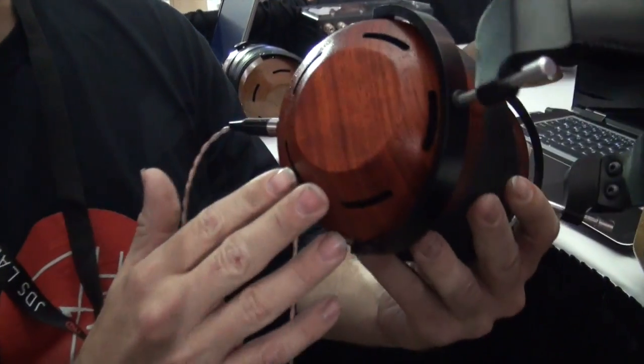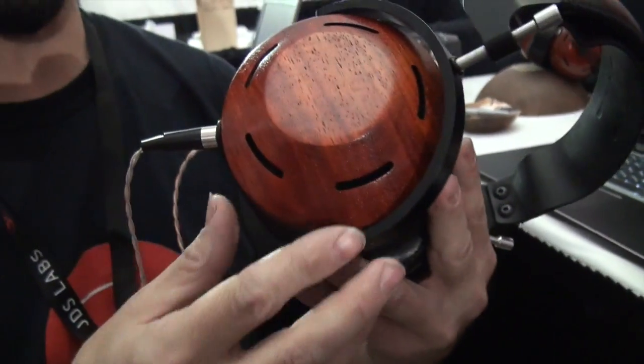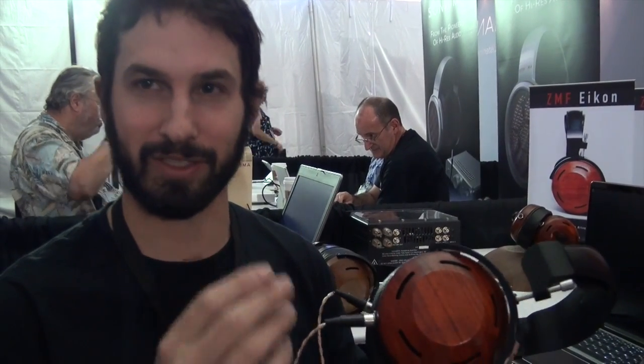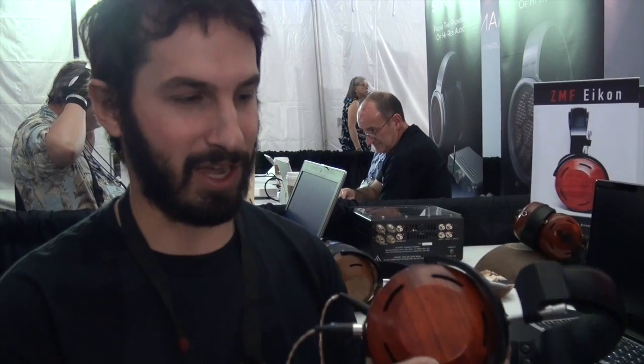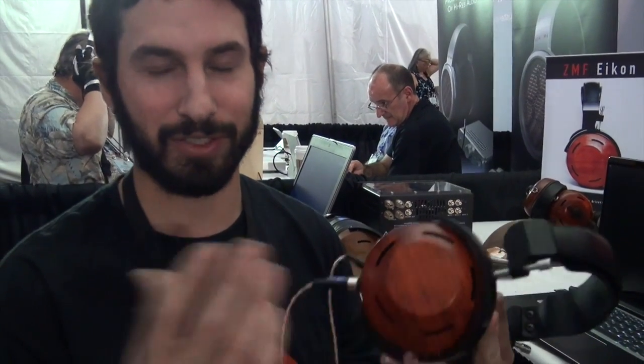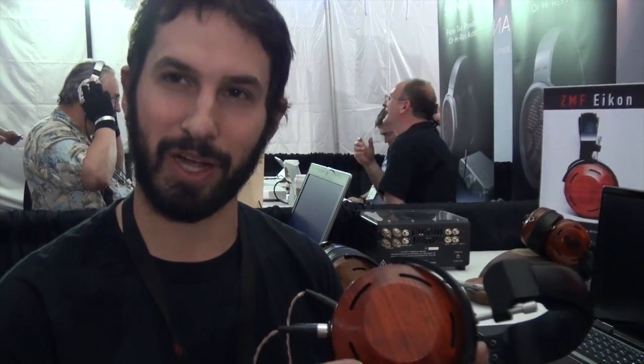This is the Icon, and it has a different driver in it. The Atticus was polyethylene; this is the Icon with the biocellulose driver. They both have the 300 ohm impedance, so they'll sound great with OTL amps. Our other T50 stuff is much harder to drive than either of these — you can listen to these out of portable DAPs and get enough volume, but they sound best off a nice tube amp or with more power.